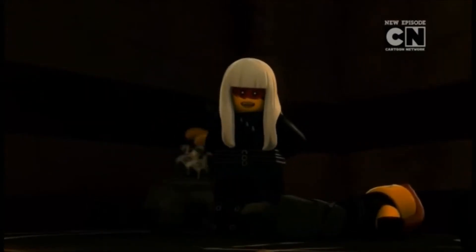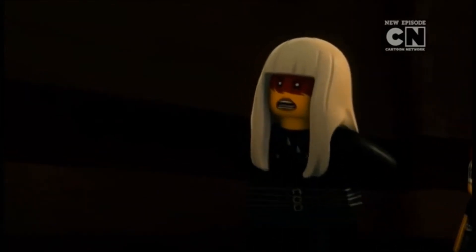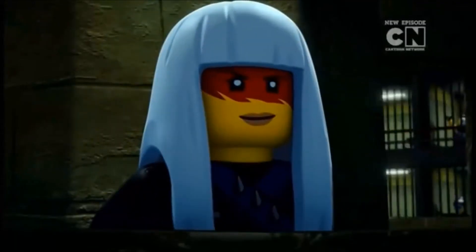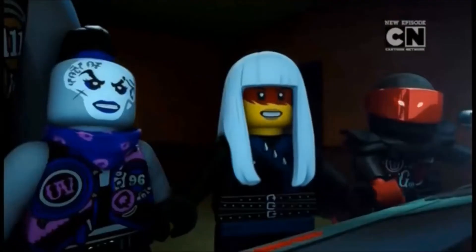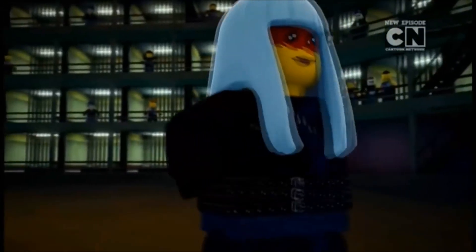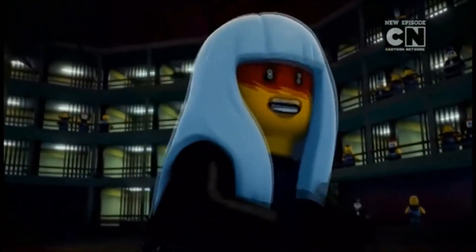Ninjago season 8 was the very first season to introduce a main female villain. And this is not a situation like Skylar or like Commander Makia — I'm talking about a major villain. Harumi is the boss of the Sons of Garmadon and she's behind everything that goes on. So season 8 introduced a female villain, which is really cool. This is the first time in Ninjago history that this has happened.